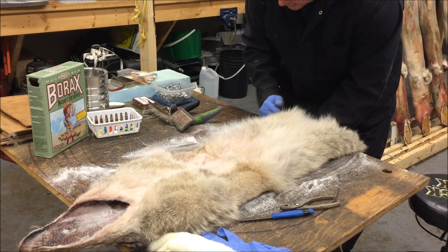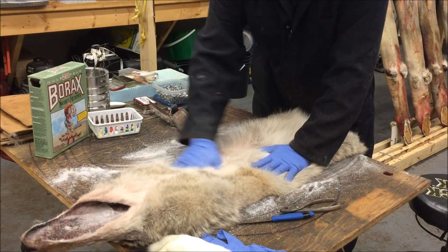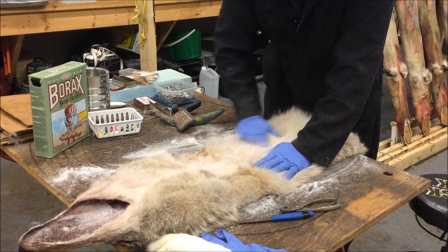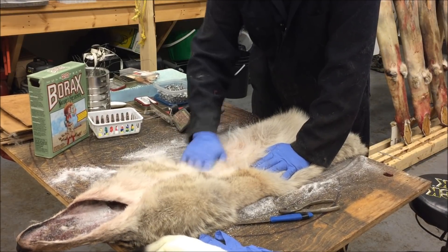I think that's the extra agitation and a little bit of the cleaning product that's in there that helps pop that out. It won't be a hundred percent, but it'll be like 99 percent better than it was.